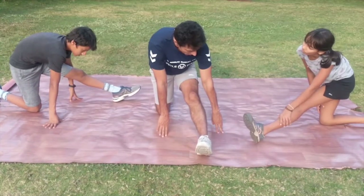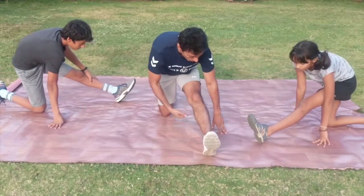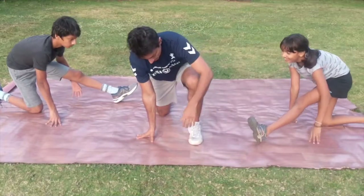Now we are doing the hamstring. Staying on the same knee — the right knee — and leaning forward. Point your toe up towards the sky and lean forward. Try to put the hands down if possible.